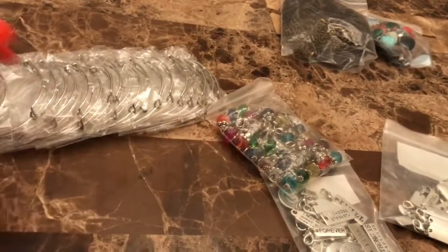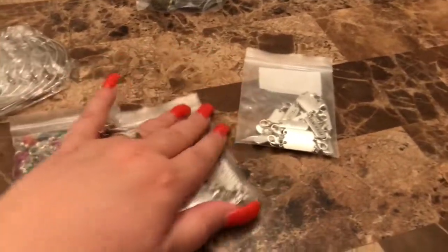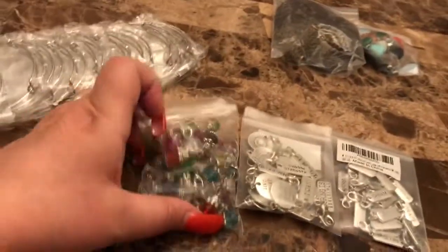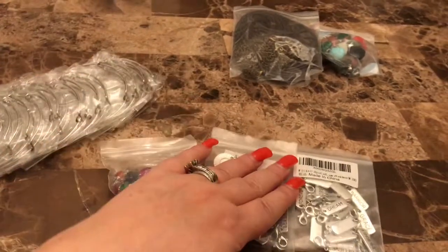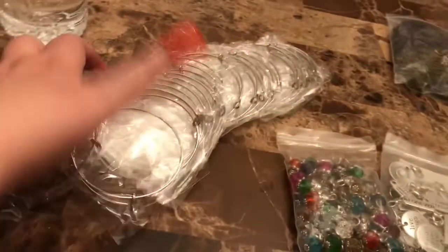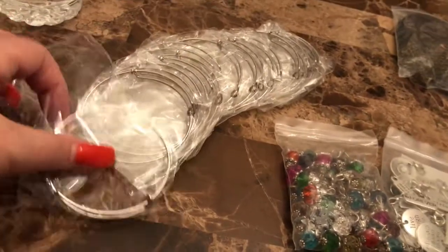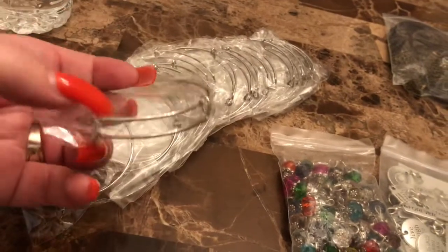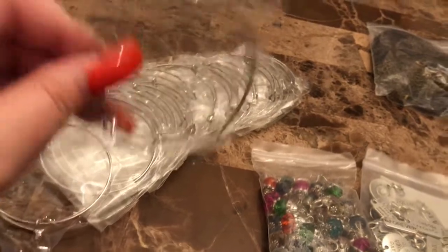I just wanted to show you — my mom makes these little bracelets and they're so easy. For those of you that are just new to crafting, or just want to do some quick and easy gift-giving projects, or something to do with your children — my mom makes these bracelets. I buy these on Amazon for her and you get, I believe, 30 of these and it's like seven dollars.